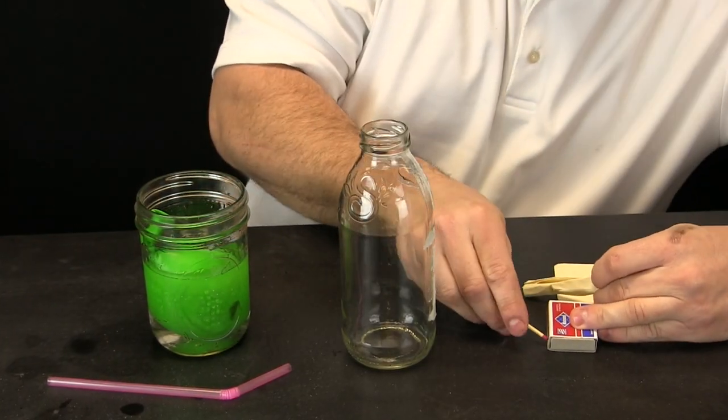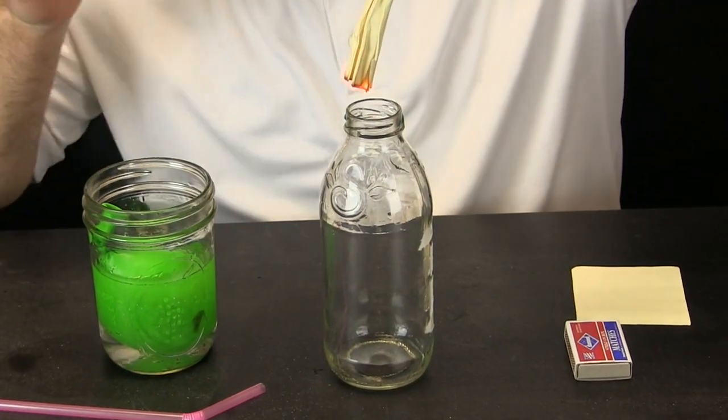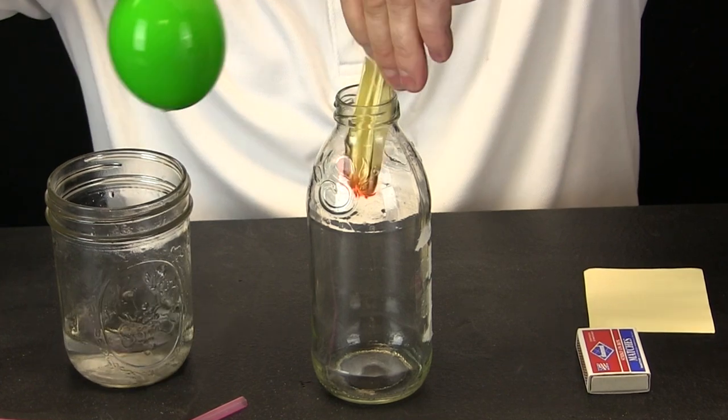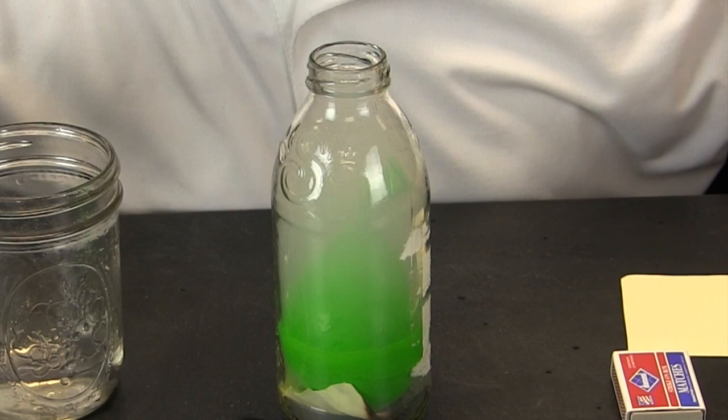All right, we are ready to light and watch our demonstration work. Let the paper catch, drop it in. The bigger balloon worked!